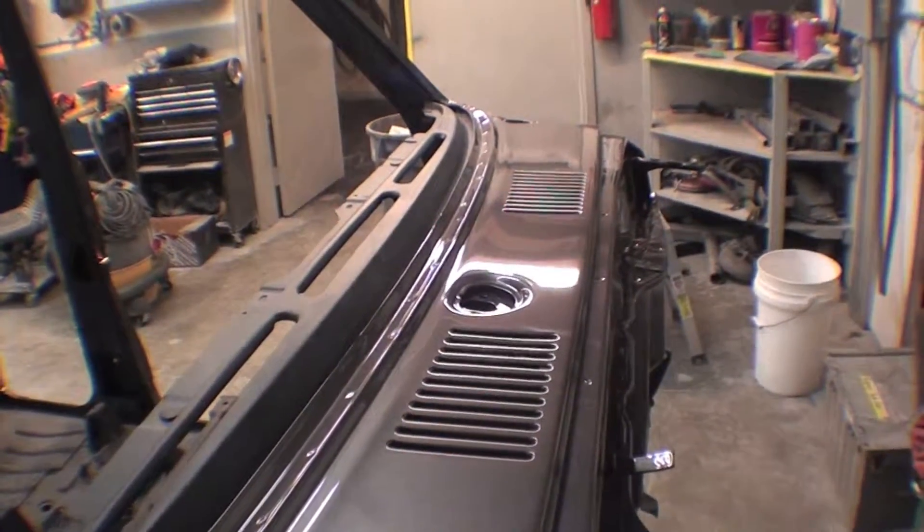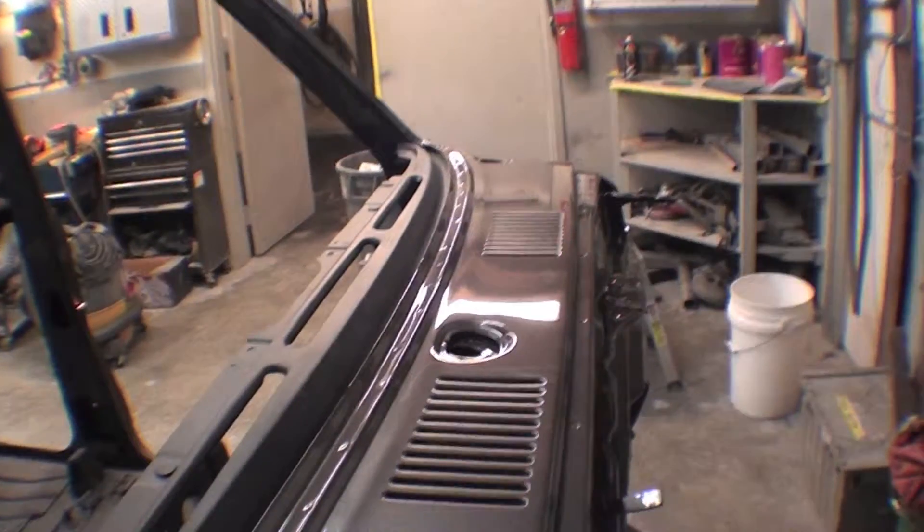The doors will be getting hung on this — again the same treatment — along with the fenders, hood, and balance next.